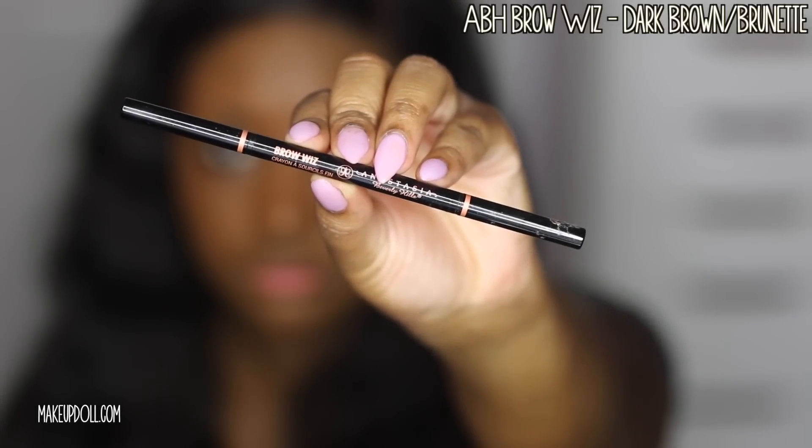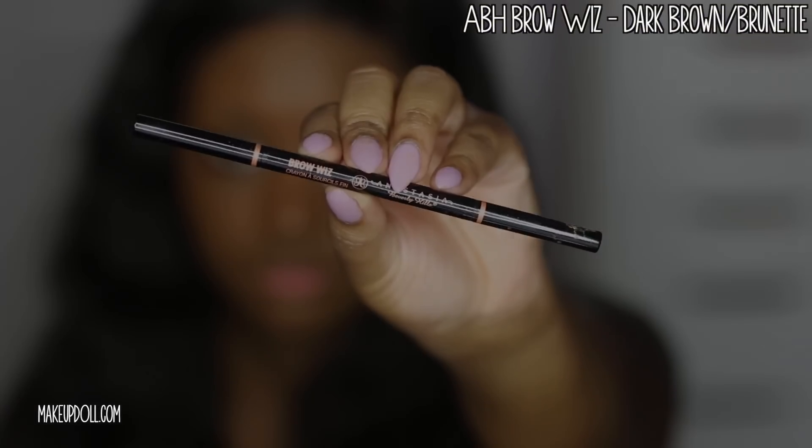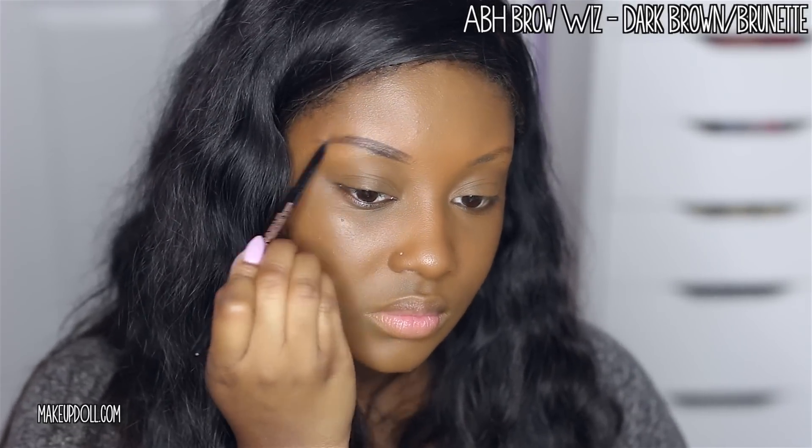Now it's time to get those brows on fleek. I'm using the Anastasia Brow Wiz in Dark Brown Brunette. I'm outlining my eyebrows and lightly filling them in, avoiding the front of the brow. I want it to have more of a gradient effect to look more natural.